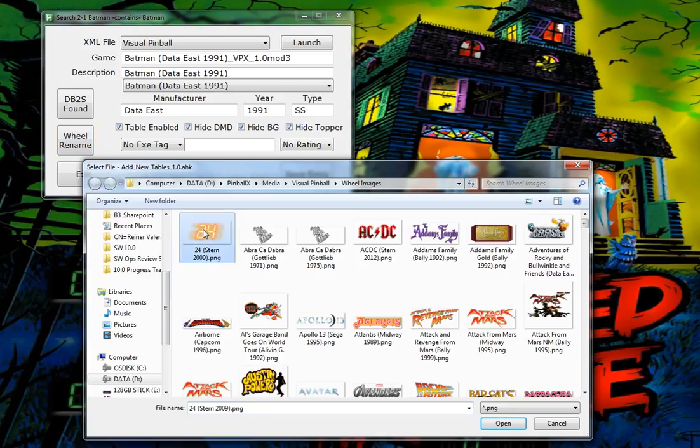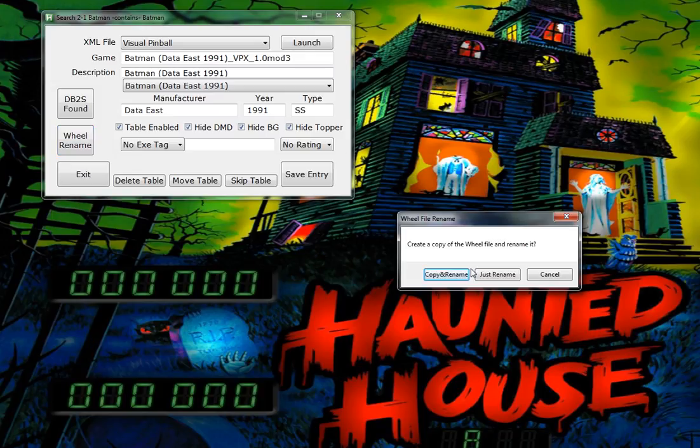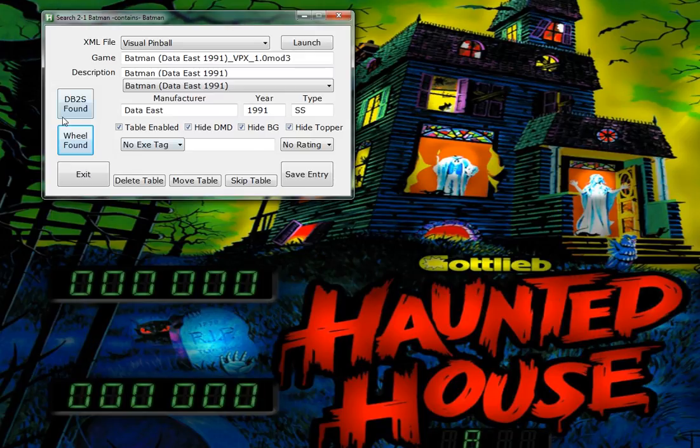I know I downloaded the wheel, so let's click on that. I'll type in 'Batman VAV' - there is the wheel, it just doesn't have the year to match. So I'll go ahead and select it, hit 'make a copy of it and rename it'. Everything looks good.